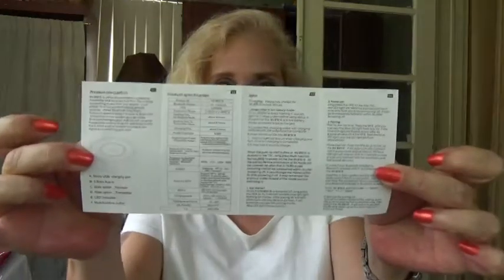My favorite part is the owner's manual because I'm really horrible with gadgets, but I love having them. The instructions were pretty simple. All I'm doing is connecting the device to my computer, because when I bought my laptop I decided to save some money and not get the Bluetooth-enabled version.